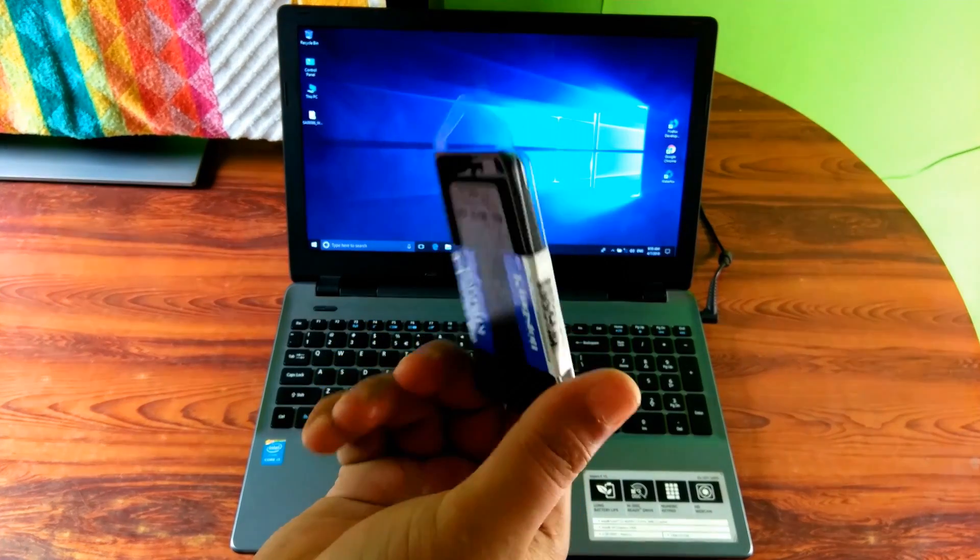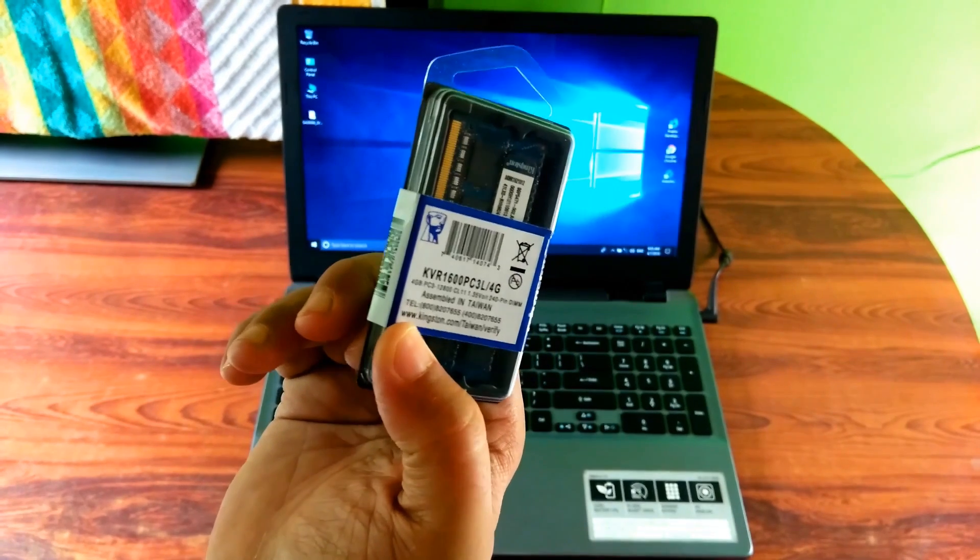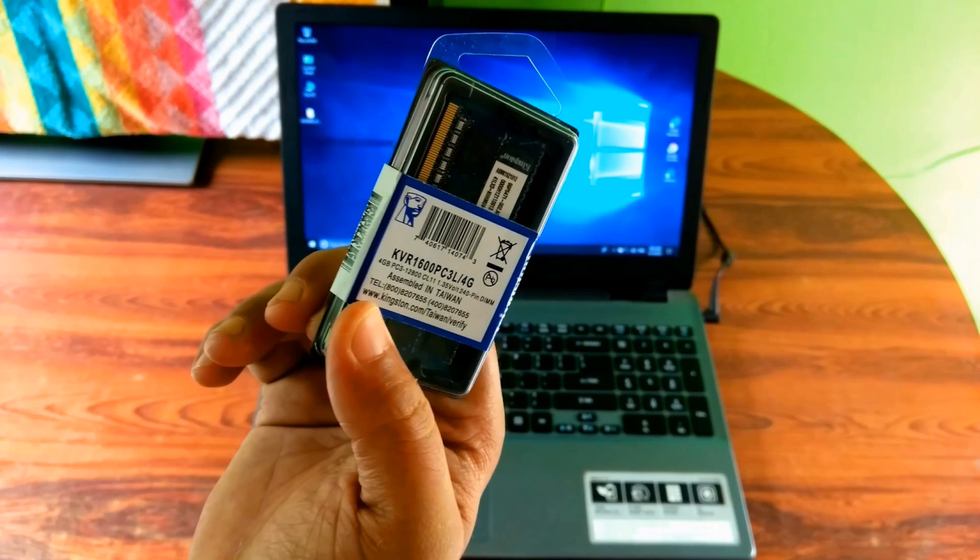This is the 4GB laptop memory — I mean RAM. Brand name is Kingston, type is DDR3L, RAM speed 1600MHz. This RAM card comes with a 3-year limited warranty and I bought it from the offline market for around 2300 INR. This laptop supports up to 16GB memory. It has 4GB installed and I have bought another 4GB RAM to install in it.